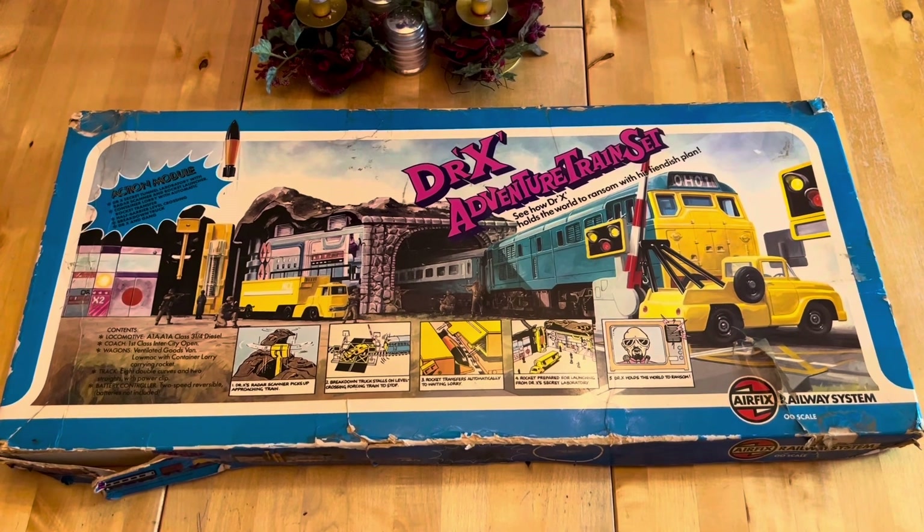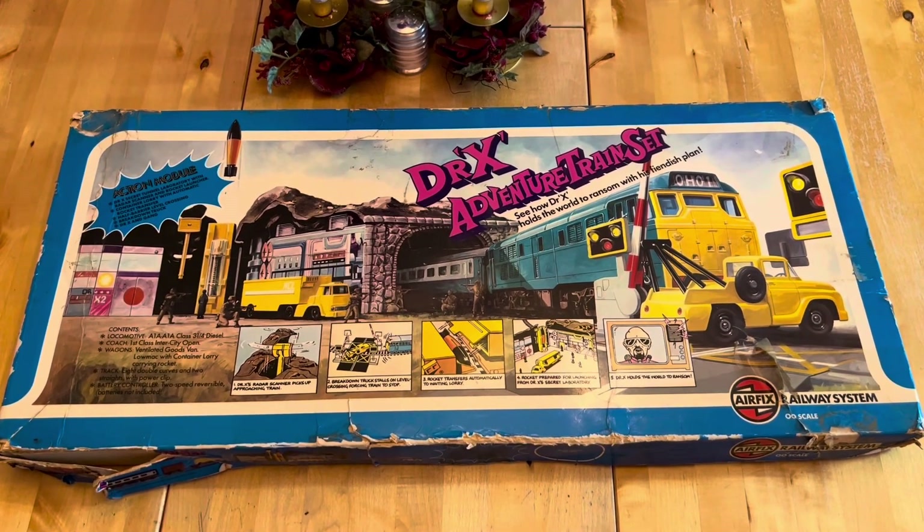Like I said in the introduction, this is an Airfix adventure set. Recently I had an interview with Hornby and one of the questions they asked me was what got me into the hobby. What got me into the hobby was my dad. When I was younger, back in 1977, I was six years old and on Christmas Day this is what I opened. What you've got in front of you is a Doctor X adventure train set. When I was younger, James Bond was one of the main films everyone wanted to go and see, and this is like a spin-off type of thing that Airfix did.